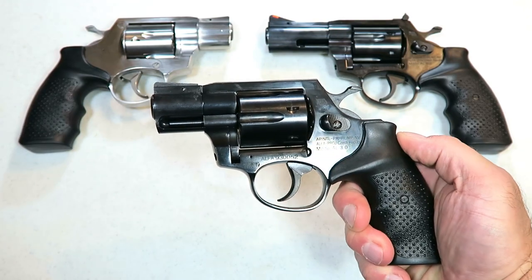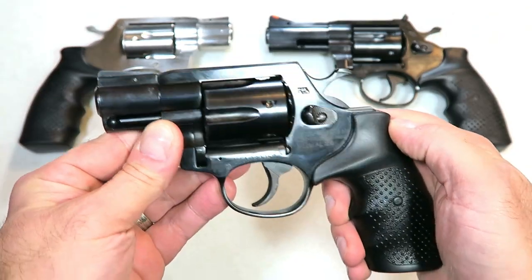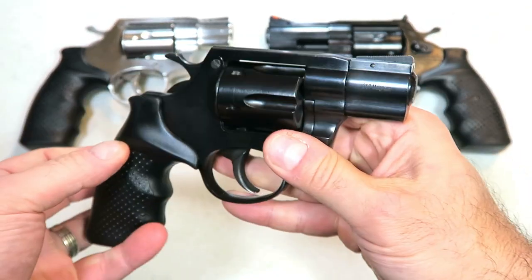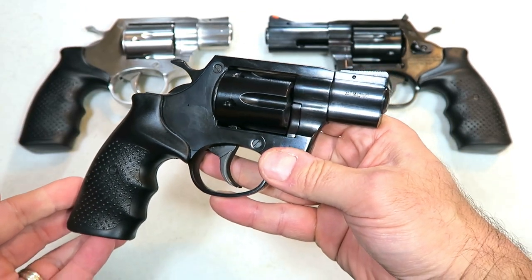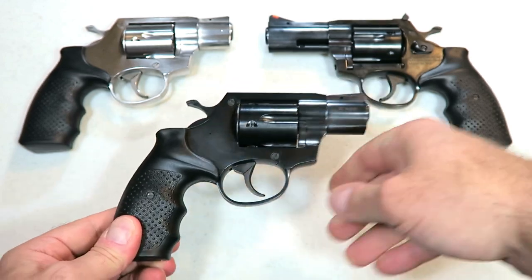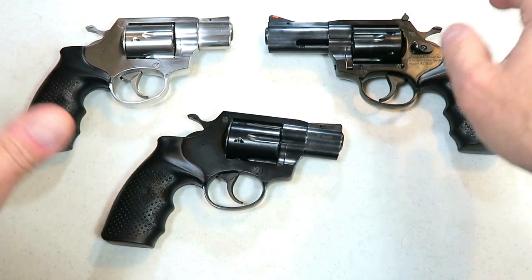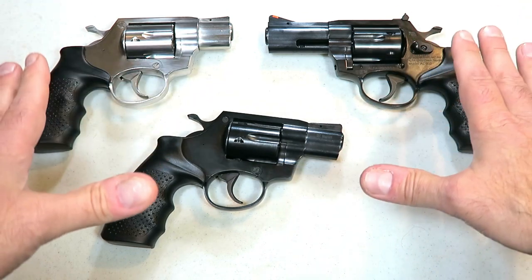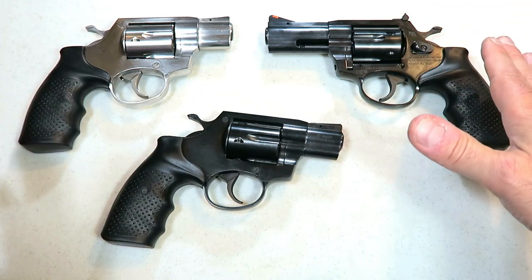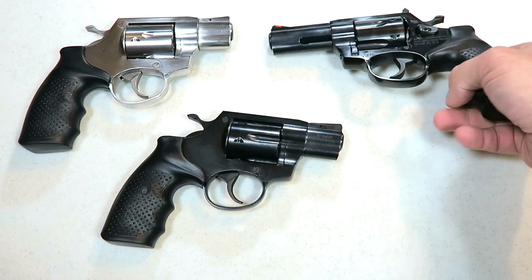Hey there, friends. Thanks for checking in. Today we're looking at a new revolver offered by Rock Island Armory. It's a 357 snub nose called the AL 3.0. You may have seen these other revolvers reviewed on this channel. This is a new collection offered by Rock Island Armory — they will be available in January of 2020.